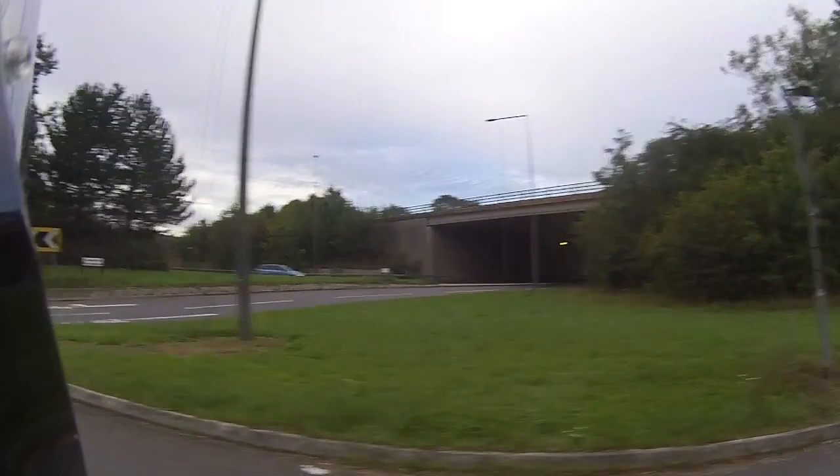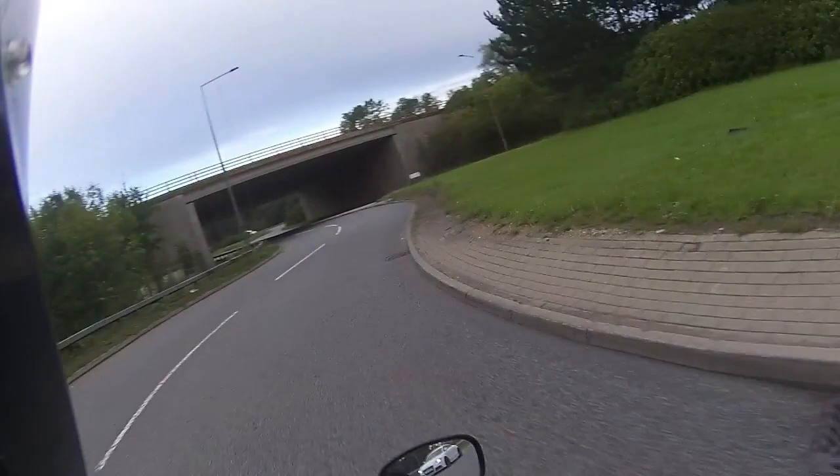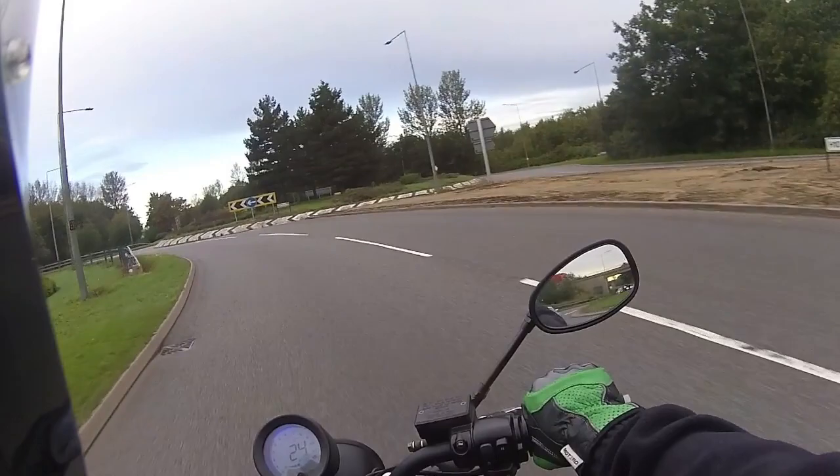Just leaning it through the roundabouts — even on these forward-facing pegs, it does a lovely job of getting through those corners. Power delivery very good for a 125. Just feeding it around the roundabouts and it does lean exceptionally well. I'm bedding these tyres in for the customer.